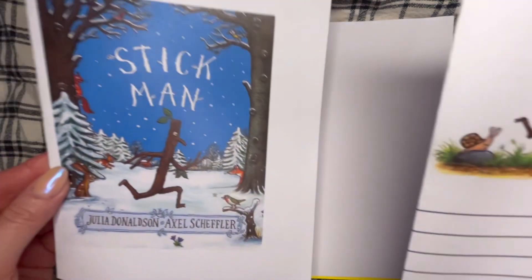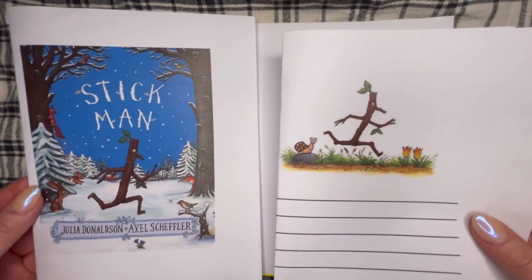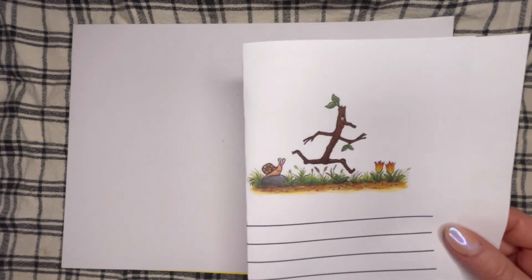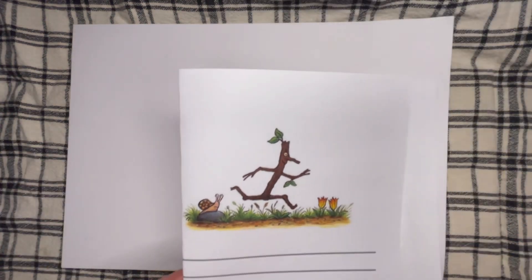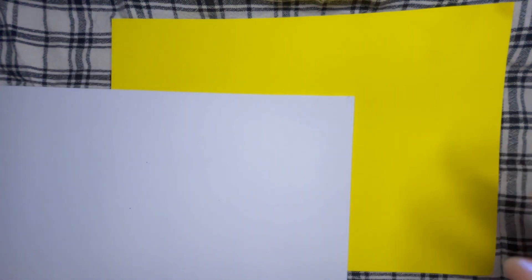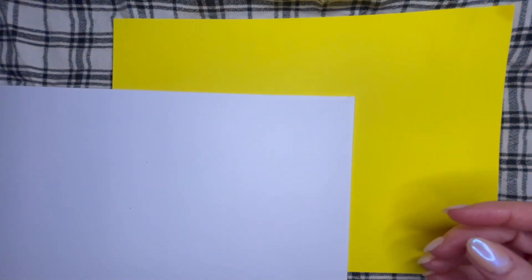First of all you need to decide on a picture that you're going to do. I've got a couple here that I could choose from. Of course there are lots more in the book — you could choose any of the ones that are in the book — but I'm going to choose this one. Now what we're going to need is some card. I've got a yellow piece and a white piece here. If I was going to do the snow picture I'd choose a blue piece, but I'm going to choose the white piece.